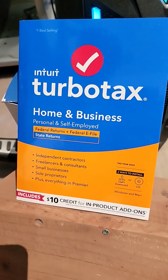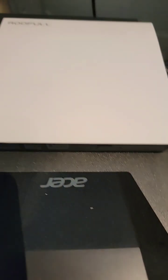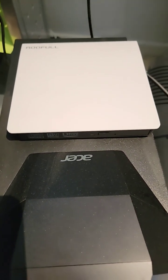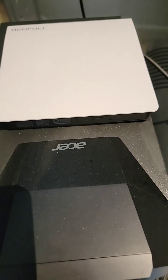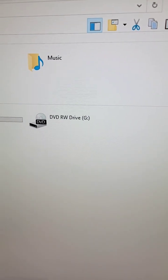I've got my software TurboTax on a CD but my computer doesn't have a CD drive, so I bought a USB CD drive external. I'm gonna plug it in. The drive is plugged into the computer — the computer now shows there is a CD drive installed.